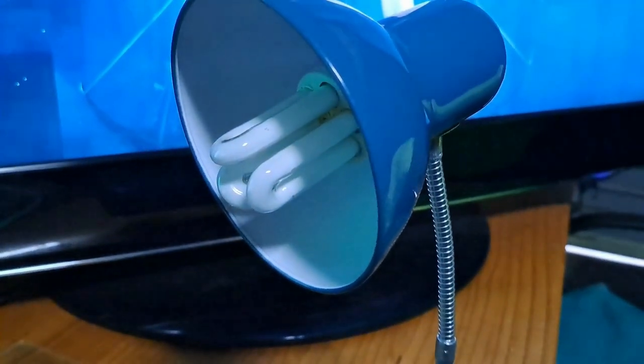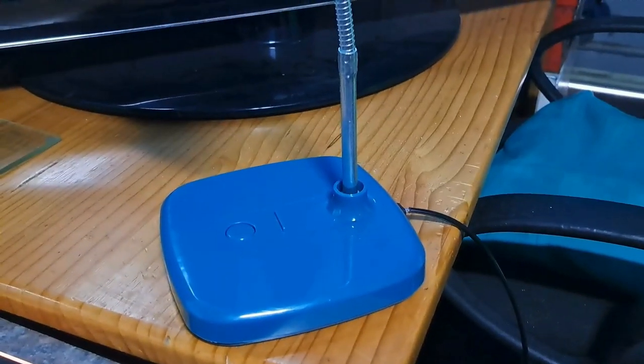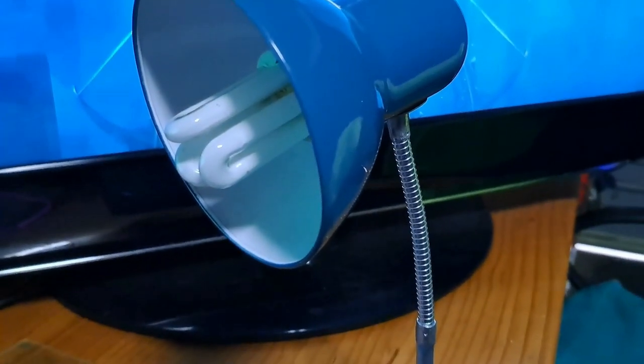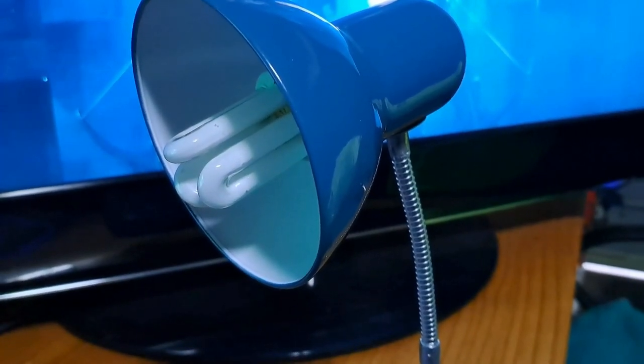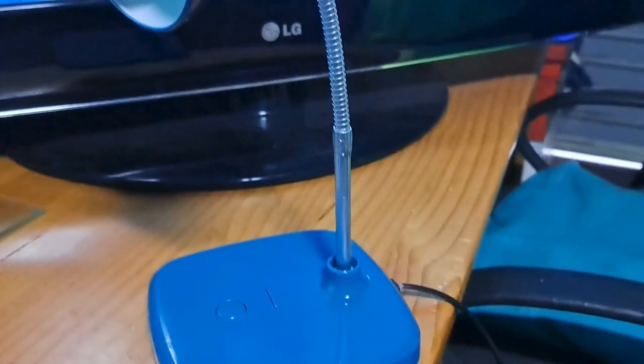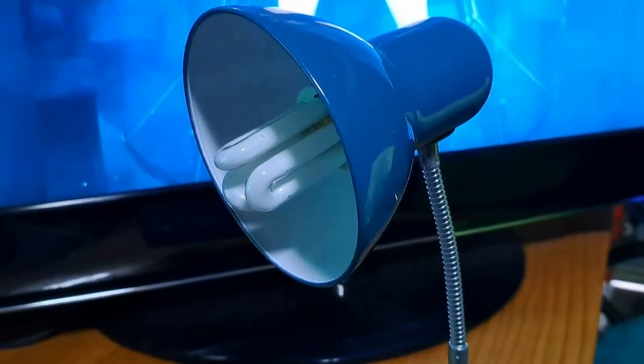All I was told is that it doesn't work anymore — it was working one moment and now it's not working anymore. So let's start with a little bit of basic fault finding by first inserting the globe into another light source and see if the globe actually works. There's no point in stripping the whole thing just to find out that the problem was the globe in the first place. So let's do that first.